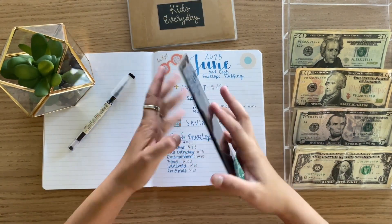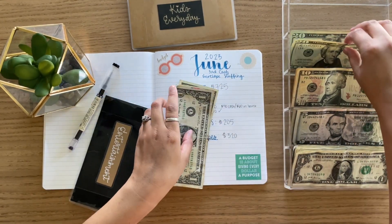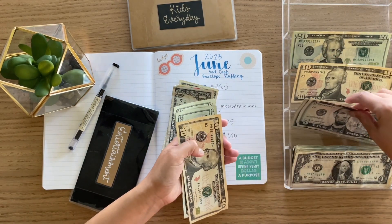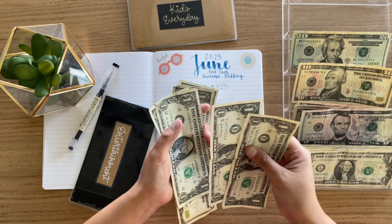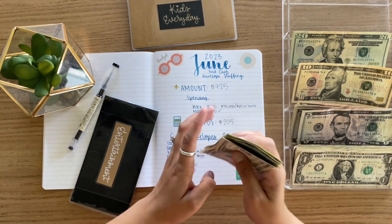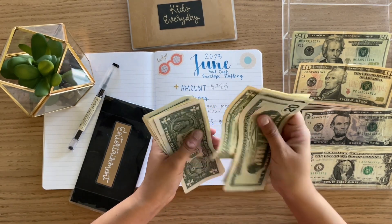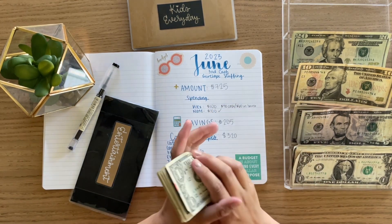Next we'll go to entertainment. This one is getting $55. Counting: $20, $40, $50 — and then $1, $2, $3, $4, $5. So $55 — came out to $58 in the envelope.